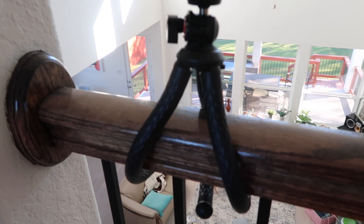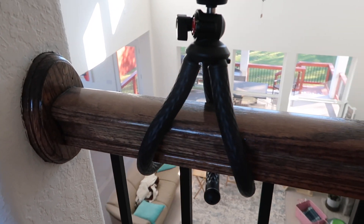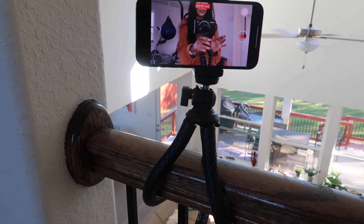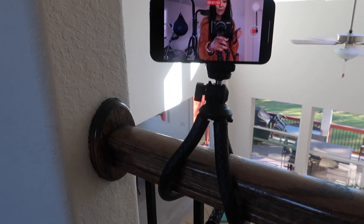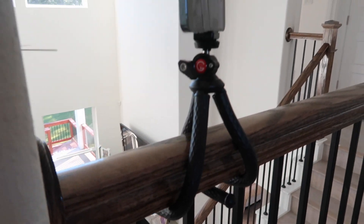Here's the tripod in action — it's currently hooked onto this railing because it's so flexible; you can hook it anywhere. Just make sure you double-check it's sturdy since this is a brand-new phone. Sometimes it's tricky vlogging because there's no good place to mount a tripod, but this opens so many doors for mounting your camera for selfies whether you're a fashion vlogger or content creator. I actually really like this tripod.